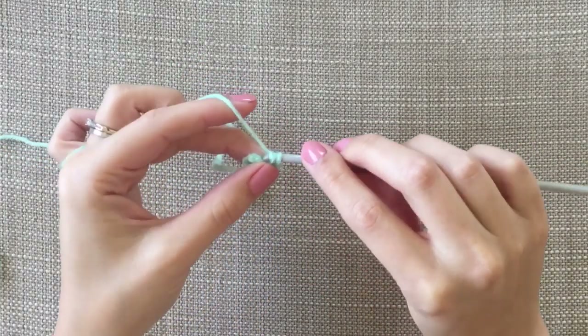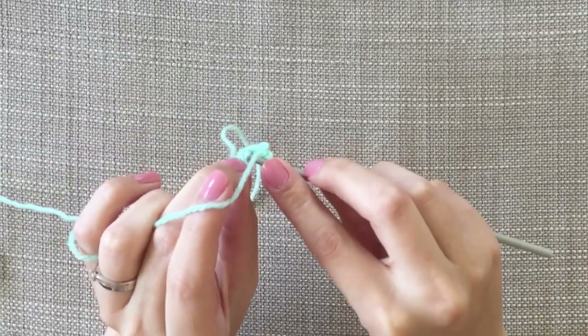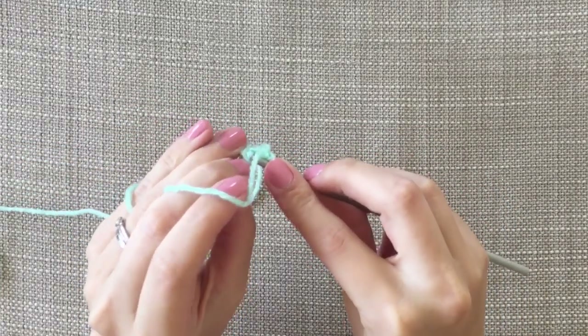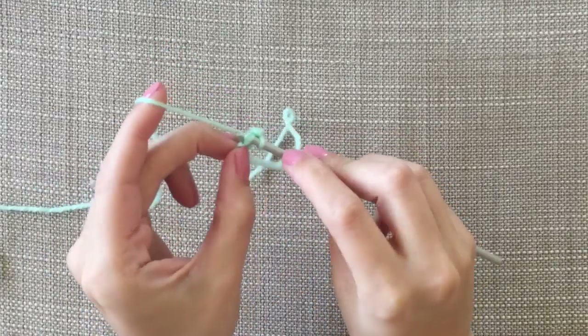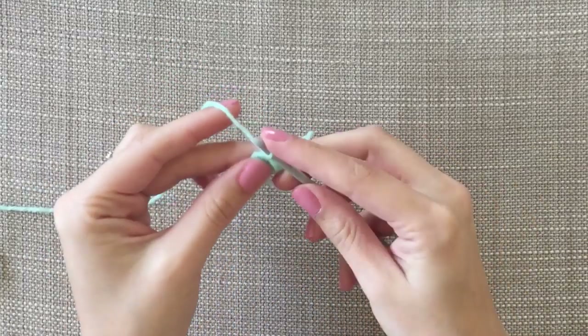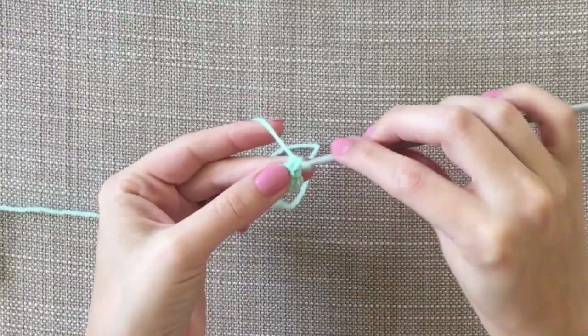There's two, and then into this second one — should have done it a bit looser. We'll get on there eventually. Do one double crochet and two double crochets. So then we end up with four.